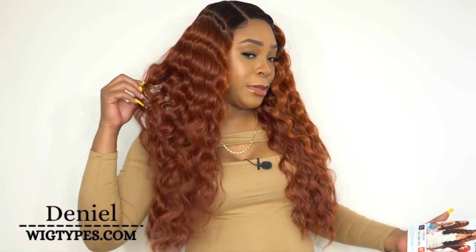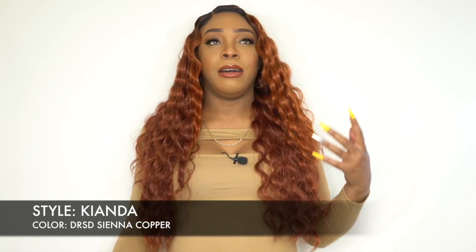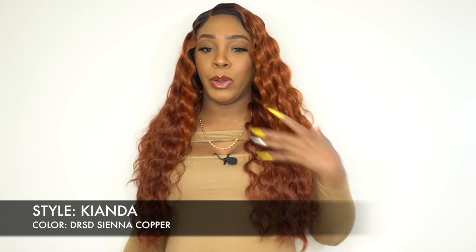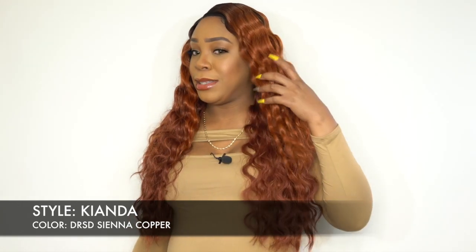I have her in the color DRSD Sienna Copper, and although this is one of the face framing split dye colors, I didn't think I got a split dye color — I got Sienna Copper. But actually, I did get a split dye. I think because the color is so similar and so close, it just looks the same almost, but it is a split dye color.